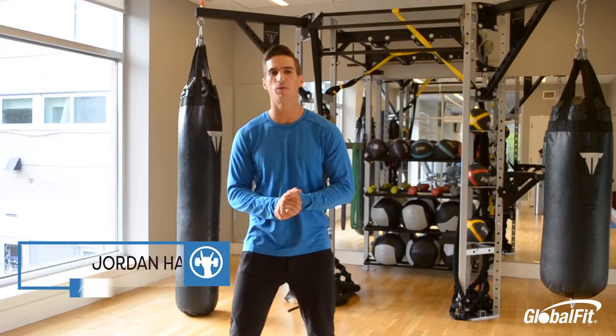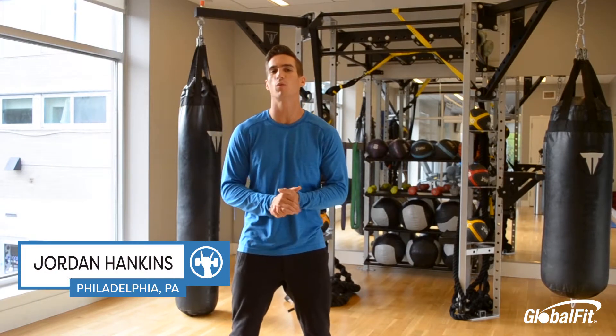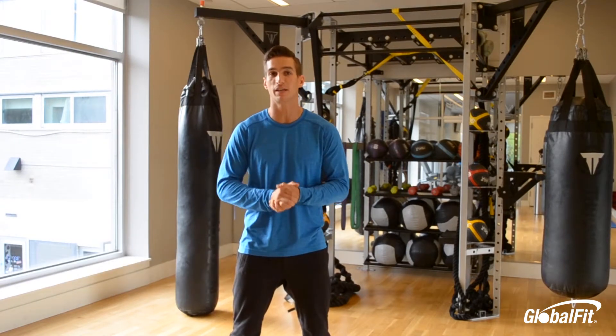Hey Fit Fam, Jordan Hengitz here with Global Fit to bring you through a 15-minute workout you can do over the holidays to stay above the curve.